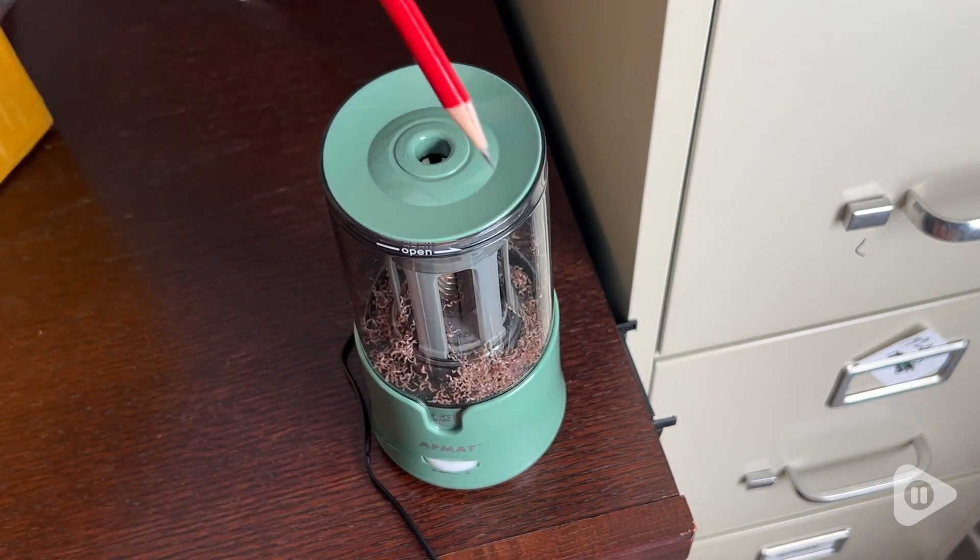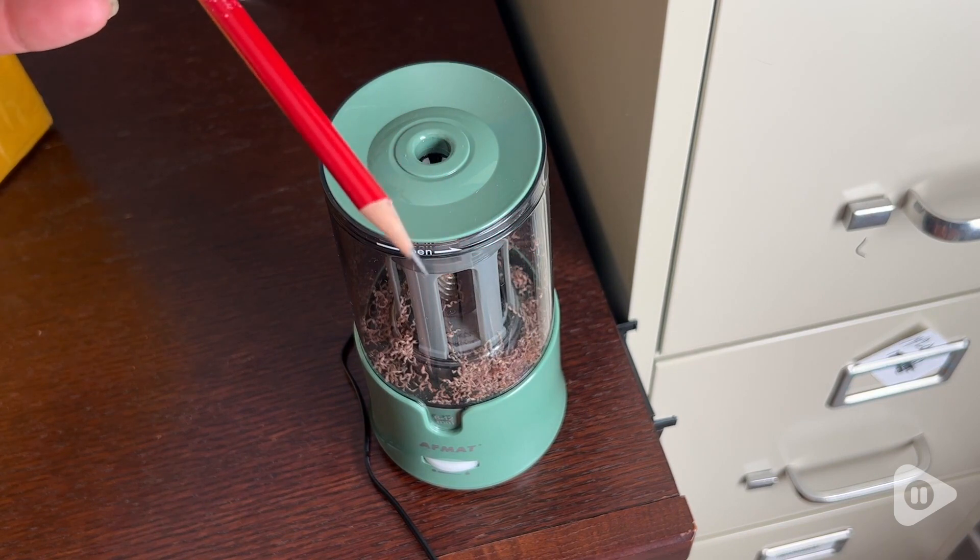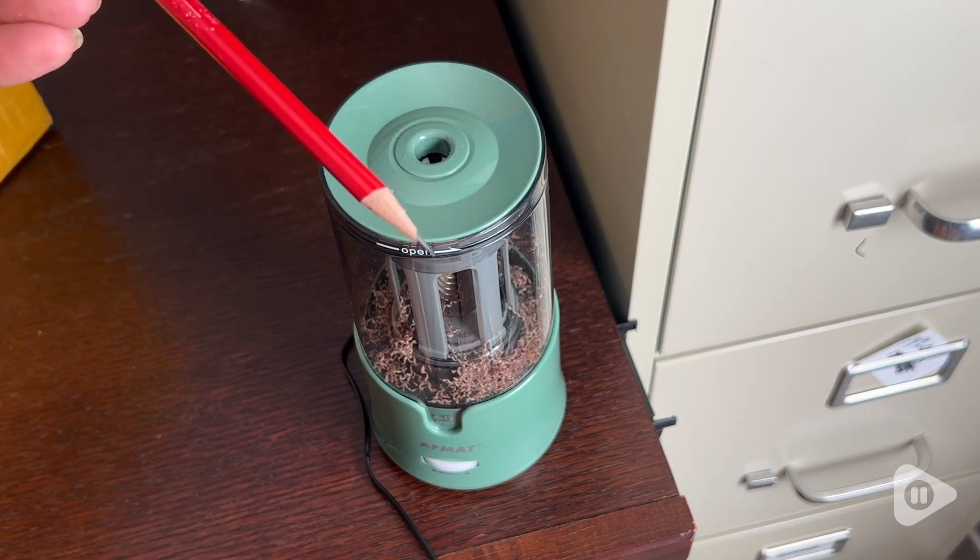It's going to stay right where you want it to be and it's going to never let you down. So do yourself a favor — if you use pencils on the regular like I do and you want them to be sharp, definitely get this pencil sharpener. It takes all the guesswork out of it and just makes it so much easier to keep your pencils sharp. And that is my point of view.